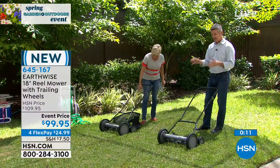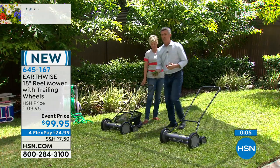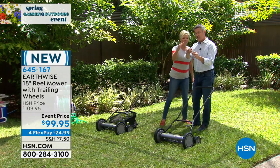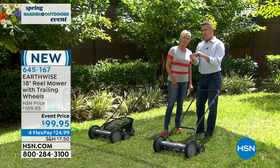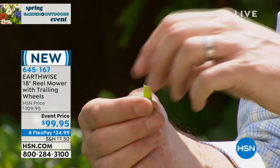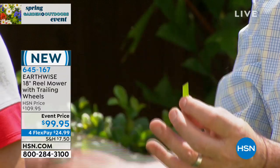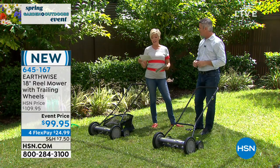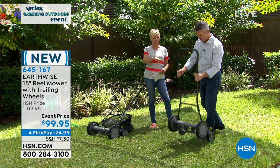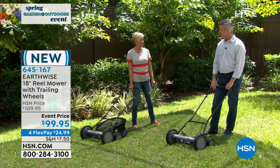Whether you use the grass catcher on the back or use it without, you're going to see a difference in the way that grass is cut and the way it grows back. If every tip of every blade of grass is brown, your whole lawn looks brown. But if we keep it green — cut it cleanly and don't steal all that moisture — you are going to have a greener lawn that grows back better and better. This is brand new today from Earthwise, item 645167. Four flex payments of only $24.99. Your first payment will include shipping and tax, then next month it's just $24.99.